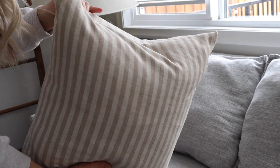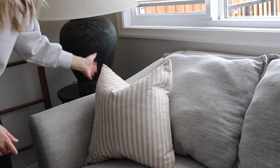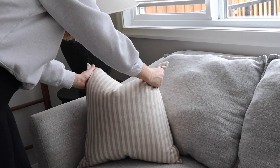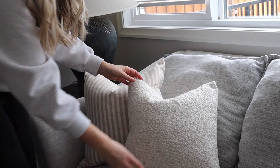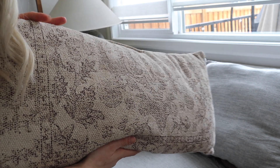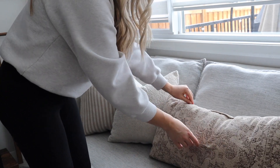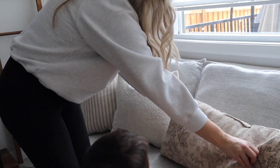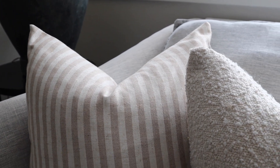For my pillows, I'm bringing in this striped one from Amazon and pairing it with a boucle pillow also from Amazon — that one is definitely my favorite. It's perfect for adding into any decor, especially during seasonal decorating, and it pairs so well with other pillows. I also have one from Michael's — they still had it last time I went, so definitely pick it up and use a coupon to save a little.